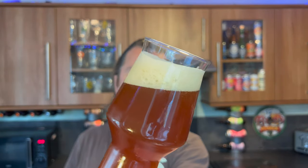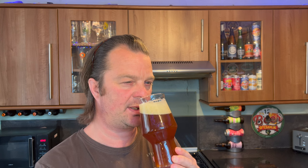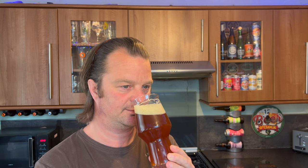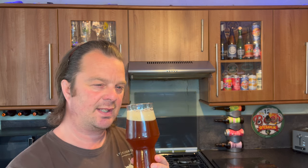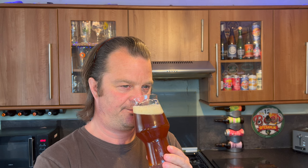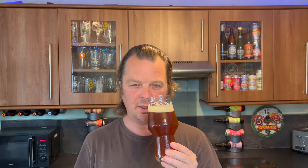Great head retention and good carbonation as I rock the beer back and forth. Let's get the aroma — yeah, that smells really good! There's a good level of caramel coming through, a biscuitiness, a nuttiness, but it's hoppy — really really hoppy. There's a little bit of orange peel, grapefruit, a little bit of liquorice. Oh, it smells delightful — dark fruits coming through, plum, prune, and a little bit of pipe tobacco. This is a really really complex beer.